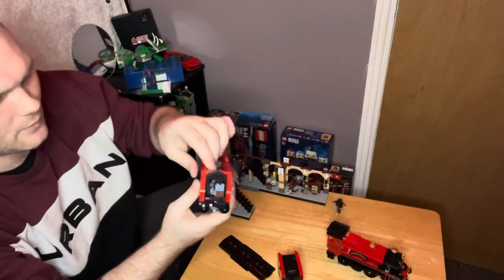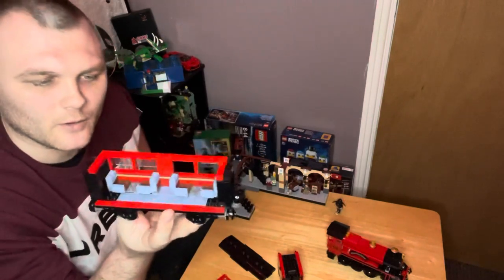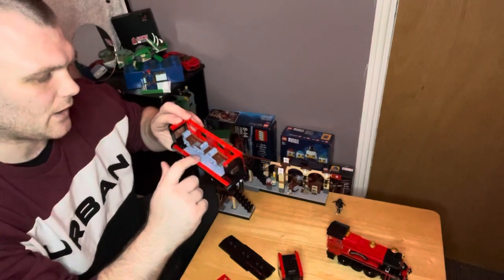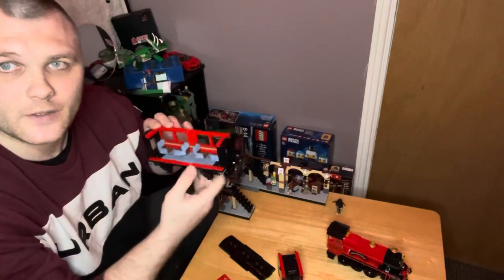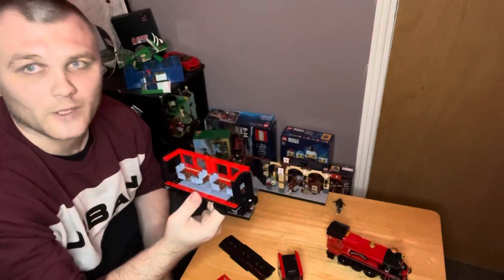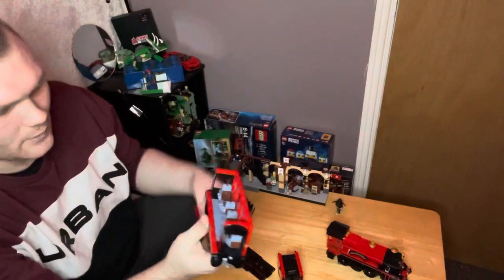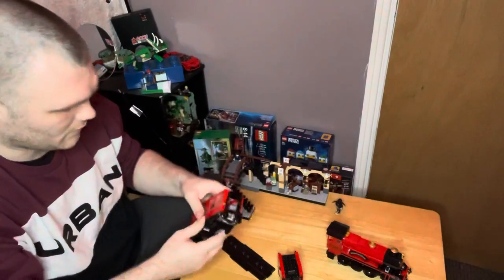This side comes off to expose the interior of the seating area — it's not bad. I would have thought these would have been a wood color with a bit of print on, like a carpet or something, as you'd find in that sort of carriage. But yeah, not too bad — great accessibility.